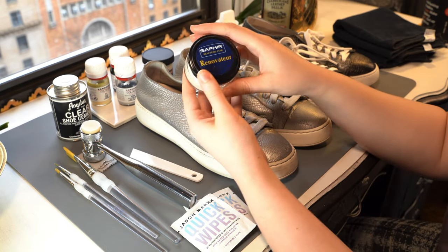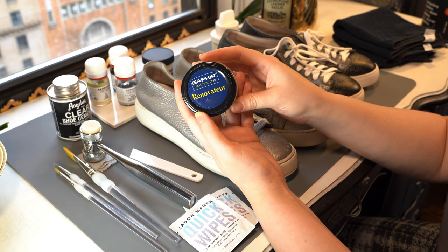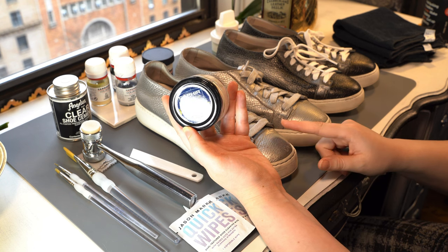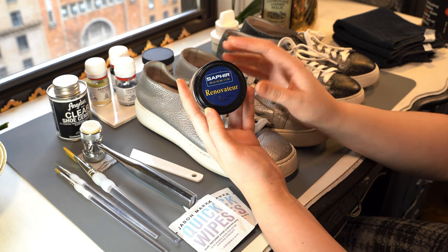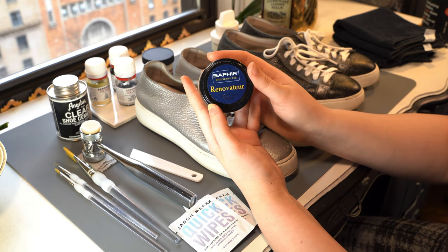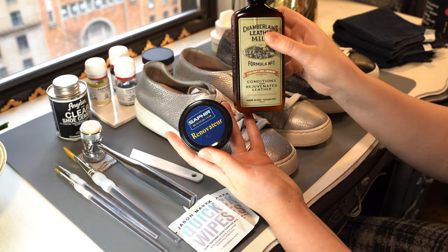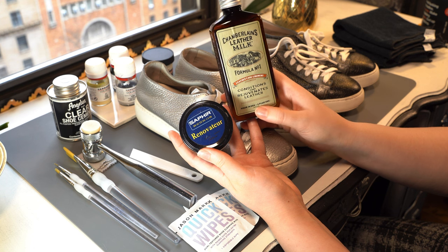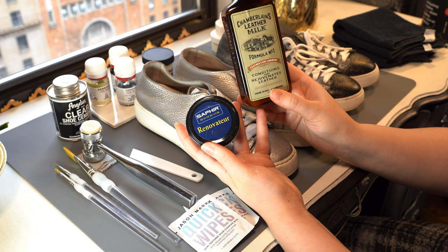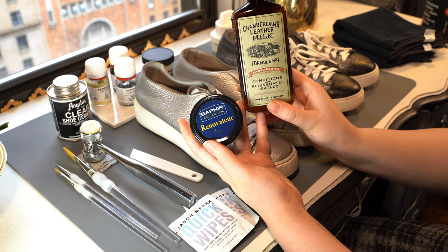I prefer to separate out the steps, and that's where this Sofia Renovateur comes in. I use this to re-nourish the leather because the scratches are also kind of like dryness — it's sort of like having dry skin. This can also lift some of the dye if we've put too much, because that does happen. This is a more specialty product, so an acceptable alternative is from Chamberlain's Leather Milk. That one's much cheaper. I will say it is a lot more liquid, and we really want to stick to a damp application rather than a wet application.